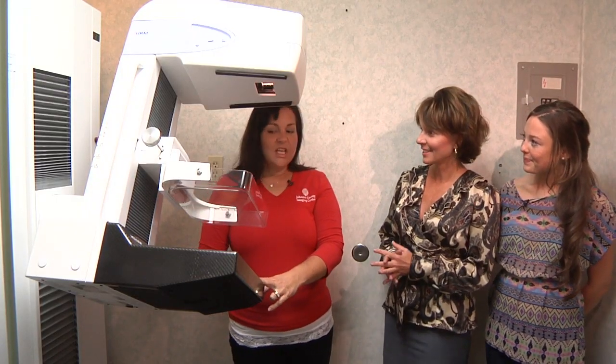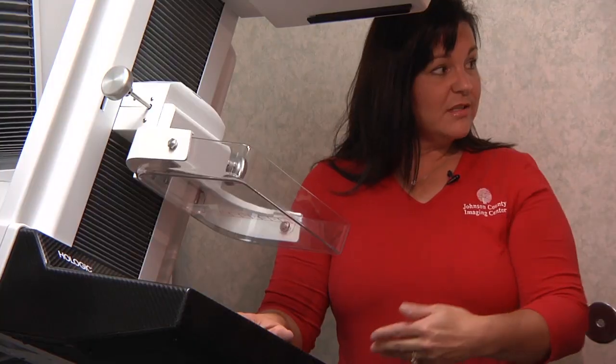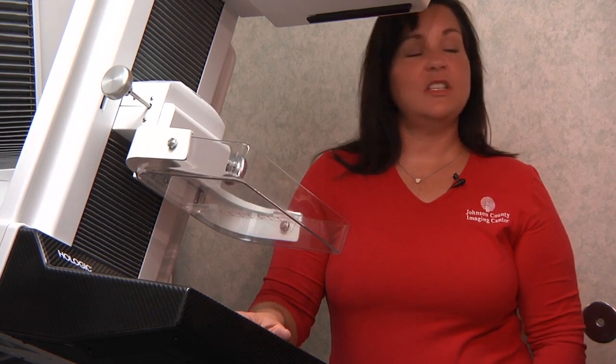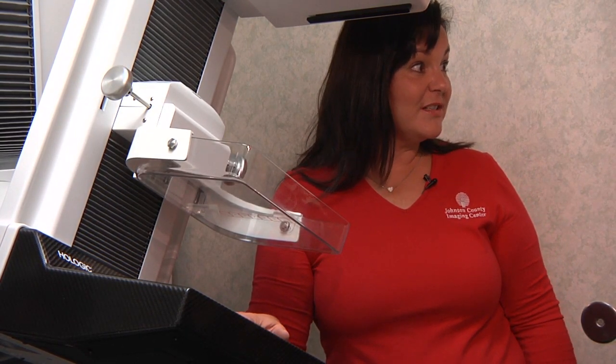Is there any pain involved? No, you will have discomfort — pressure across the breast, a little pressure on your ribs — but no pinching, pulling, or sharp pain, nothing like that. If you do have that, you need to make sure you let me know because I can adjust that.